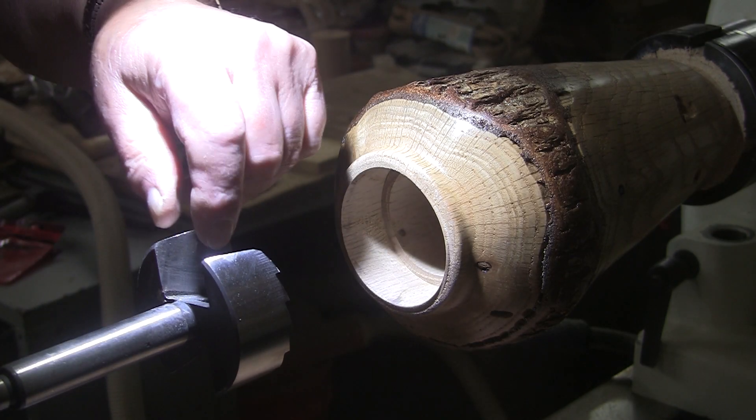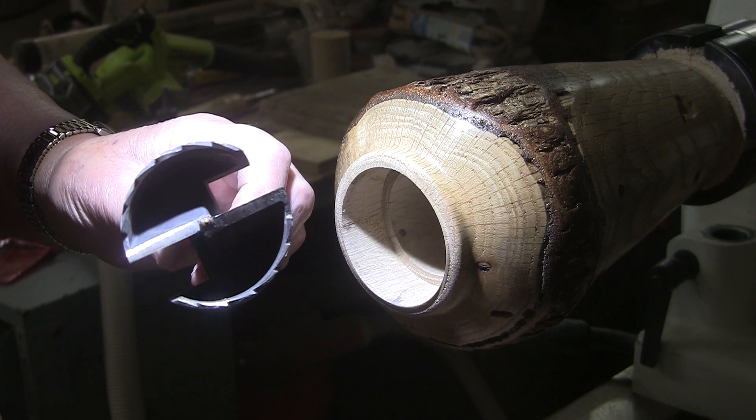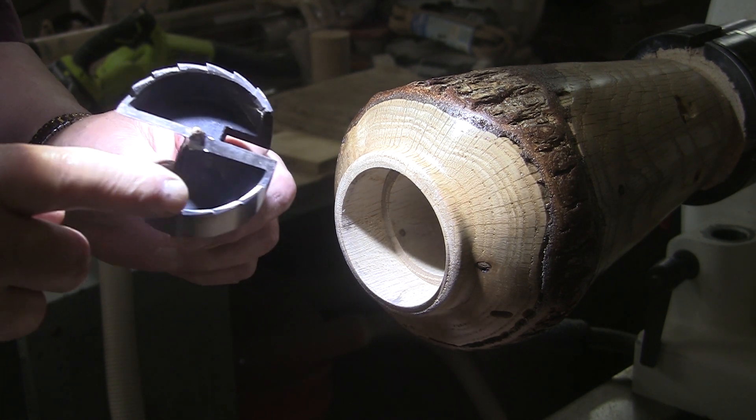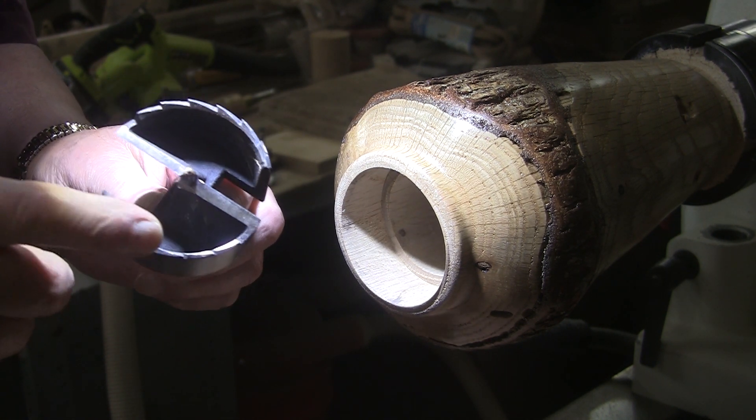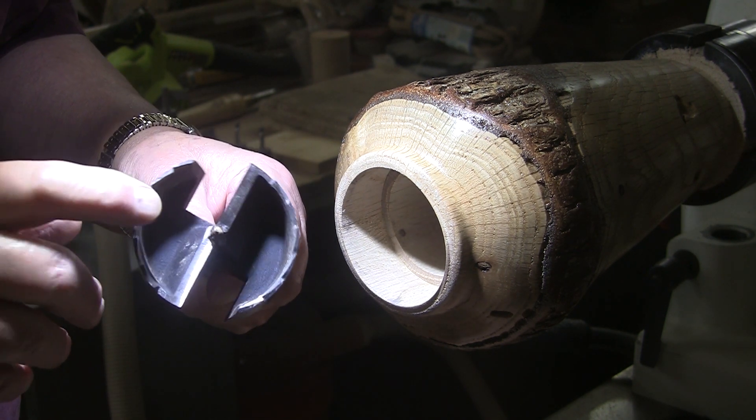It occurs to me maybe you want to know how I sharpened this. If you have this kind of Forstner bit, I've found that it's not important to sharpen these at all. Plus they don't get dull. I guess they do, but these are pokey sharp, I'll tell you right now.